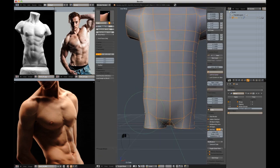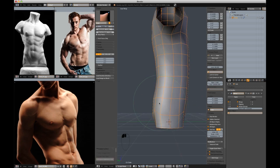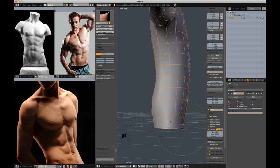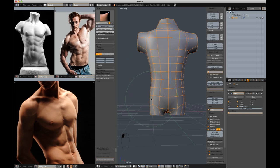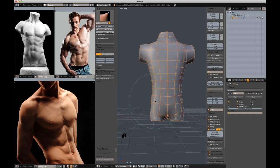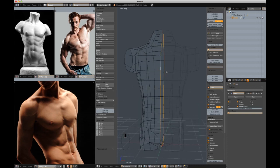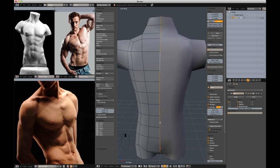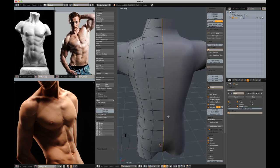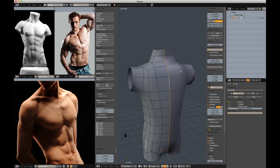Go back into sculpt mode and just massage these verts around. Give us a little bit more shape to the buttocks and give the hips a little bit. I'm going to select these middle edges and reset the cursor to the origin with Shift-C. With those edges selected and proportional editing turned off, I'm going to hit S, X, 0, and that will scale it perfectly flat in the X direction.